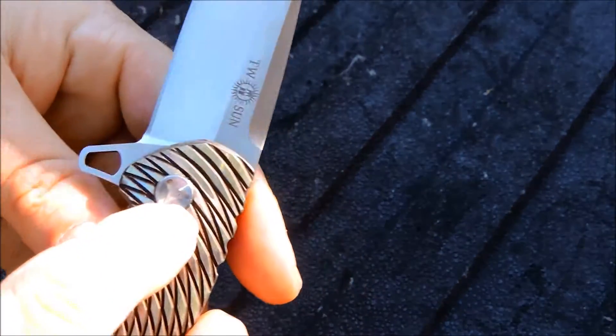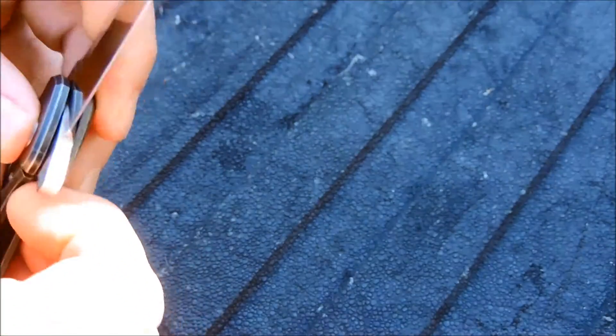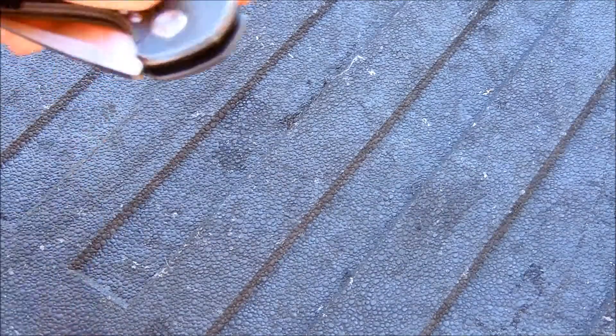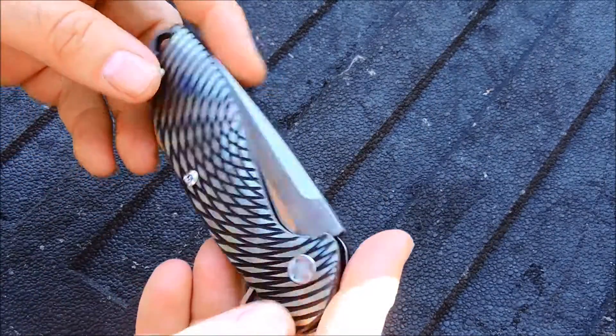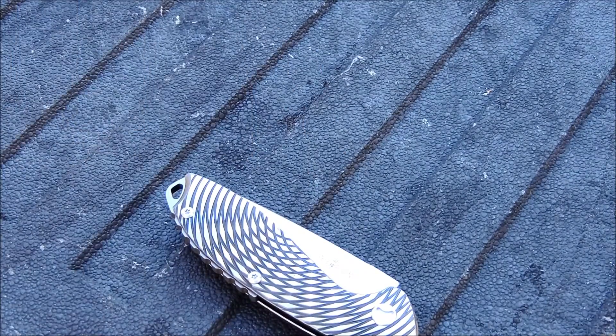Got the trial lug here for adjustment. It came really well centered. Lock up is good, no blade play. It's just really been a good knife. I've been carrying it for maybe a couple weeks now.